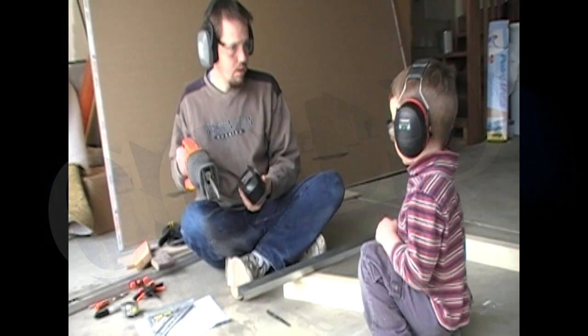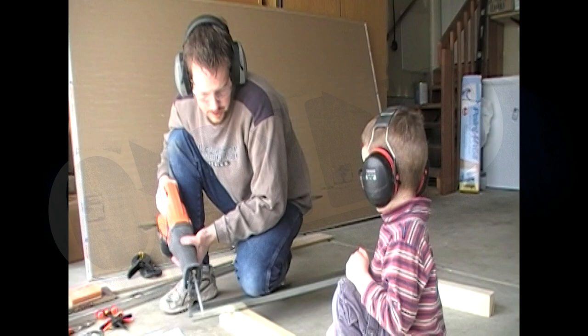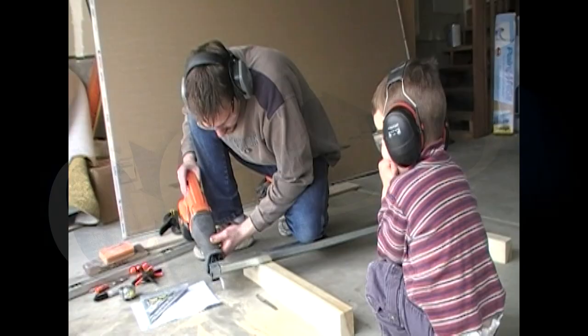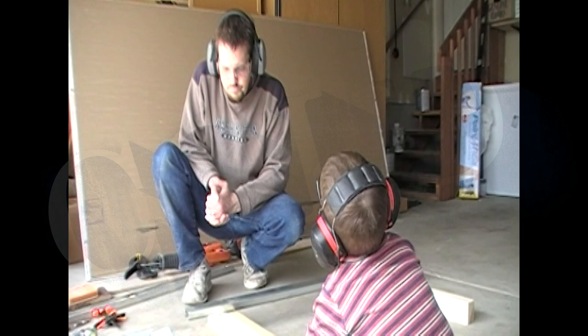We're going to look at our measurement. We didn't have a battery on it; now we're putting the battery on for safety. Go stand behind Daddy — get back right there. Don't move while I'm cutting.